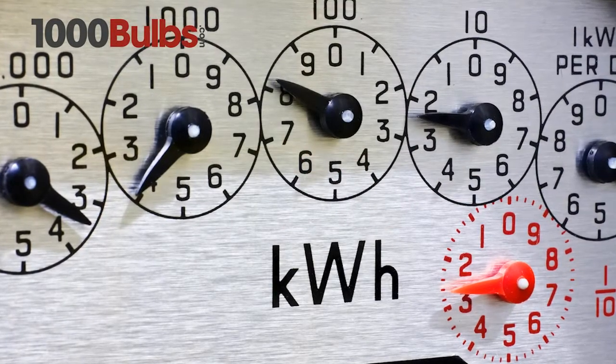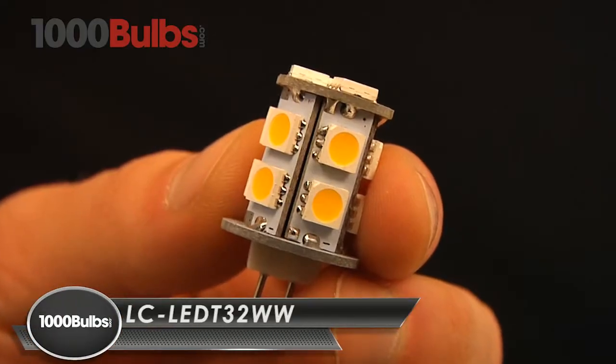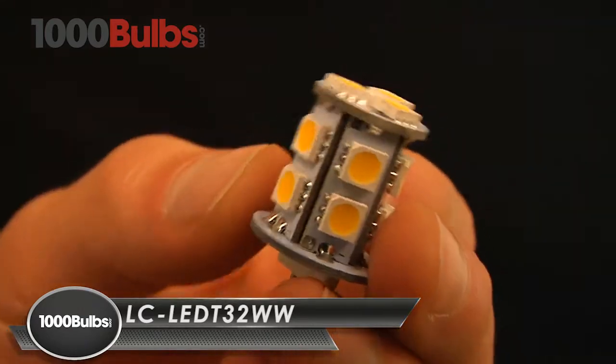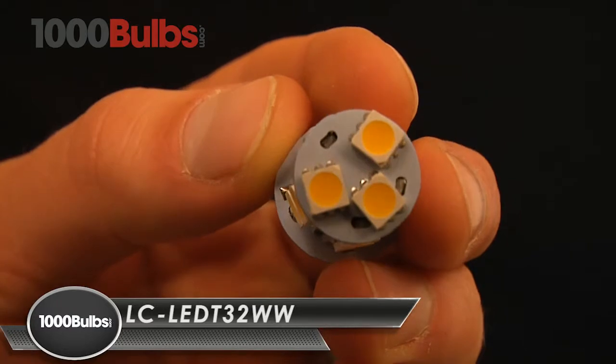Energy bills skyrocketing at your home? Need a permanent fix? Well, at 1000Bulbs.com, we've got you covered. Introducing the Precision Lighting T3 LED G4 Base Replacement Bulb.